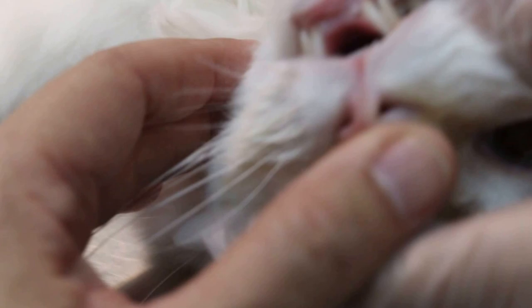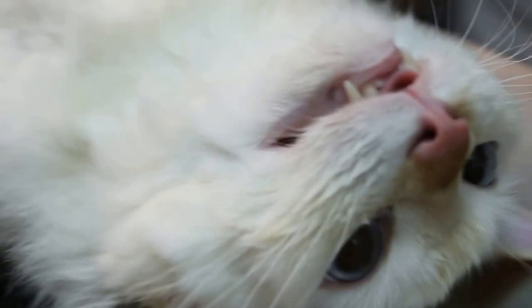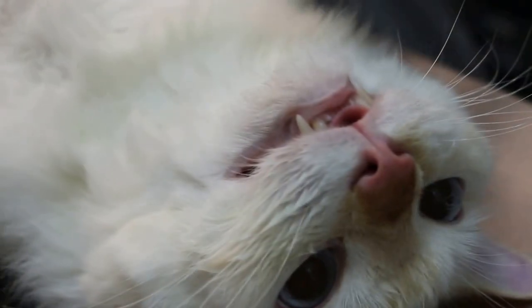Now we check the mouth and teeth. Open up - we check for any tartar or gum disease. It looks fairly good actually, just a bit of tartar. Other than that it looks okay, so that finishes the treatment.